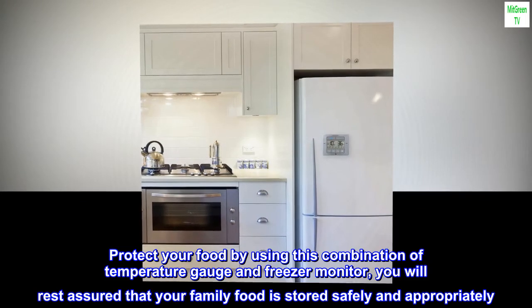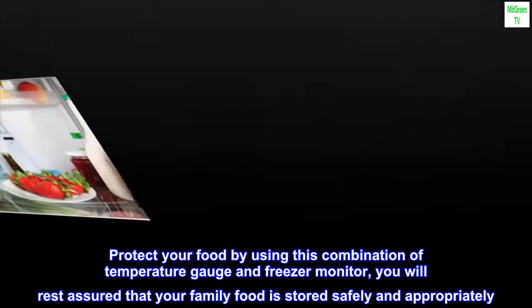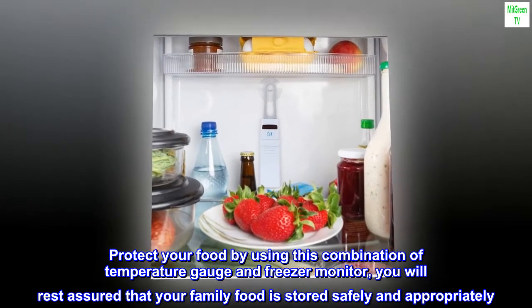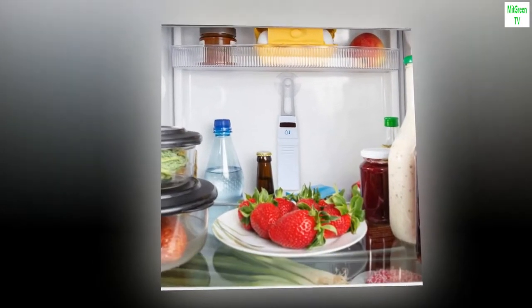Protect your food by using this combination of temperature gauge and freezer monitor — you will rest assured that your family's food is stored safely and appropriately. Limited one year warranty.